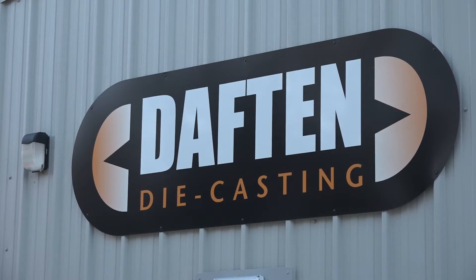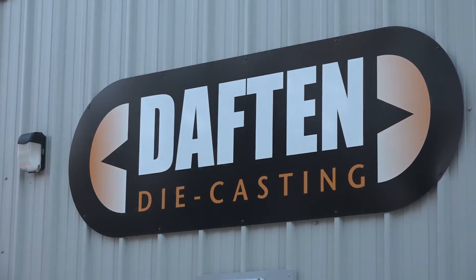Grant, thanks very much for the invitation to Dafton Die Casting. Could you tell me a little bit more about your company? Yeah, we're a family-run business. We're a one-stop shop for pressure die casting, so we design and manufacture the mould tools, do the pressure die casting and machine the product as well. Also we do the powder coating, so we're basically a one-stop shop for castings.